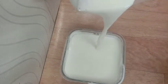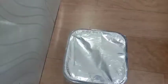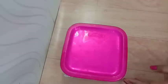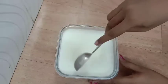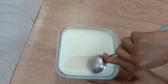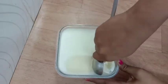Mix it in a bowl. Put it in the middle of a container and use butter paper. The ice cream scoop is ready.